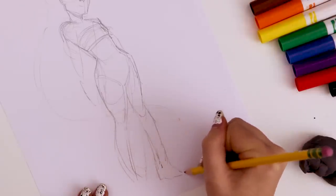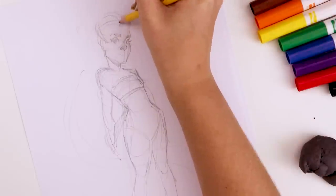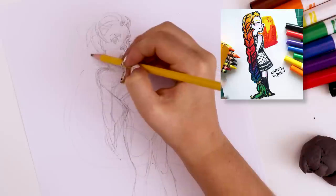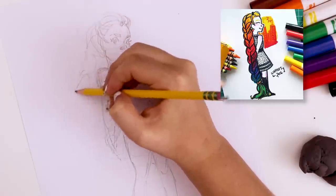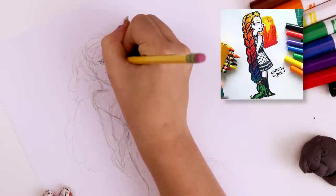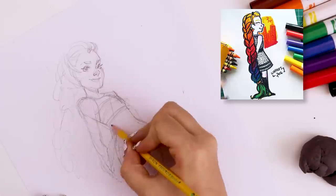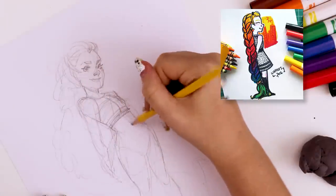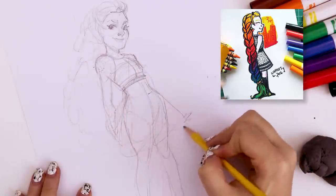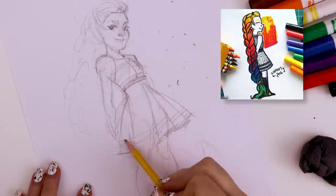On my last attempt to use Crayola art supplies to create an illustration, I drew too small and I basically only used markers. I also used some crayons, but because I only used markers with the wide tip and didn't have any fine point Crayola markers, I had a lot of trouble with line variation — my lines were just very thick and bold. I wanted to combat that by drawing bigger, so you'll see I'm taking up a lot more space on the page with my illustration.